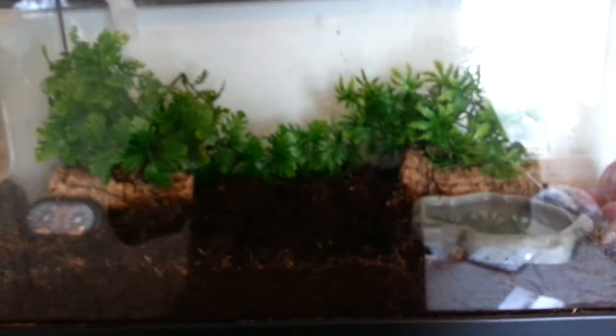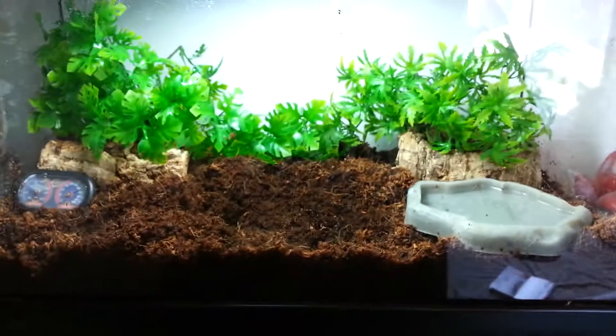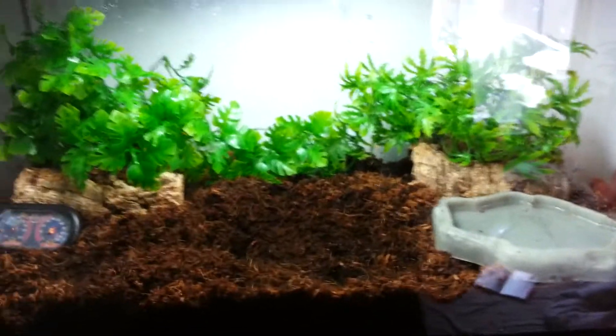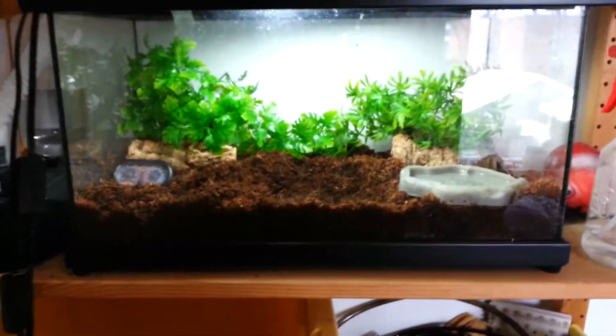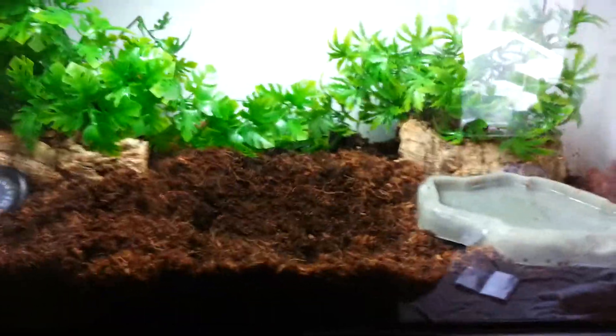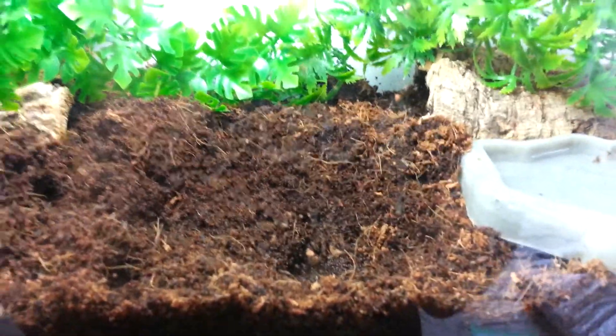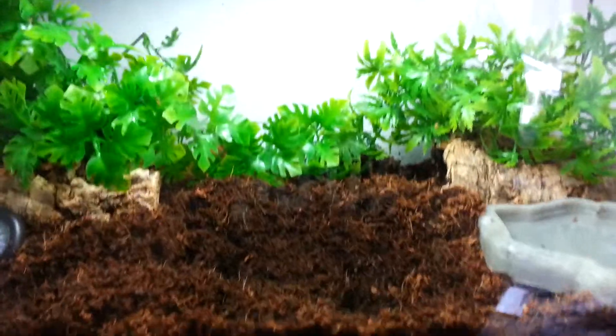As for housing, they need about a 10 gallon tank — this tank here is 10 gallons — and that should probably house them their whole life, because even though they get huge, they really don't move. My Pac-Man frog just sits in this hole right here all the time. All this decoration is just for me because I like the way it looks.